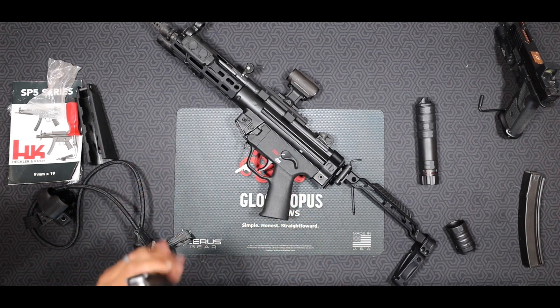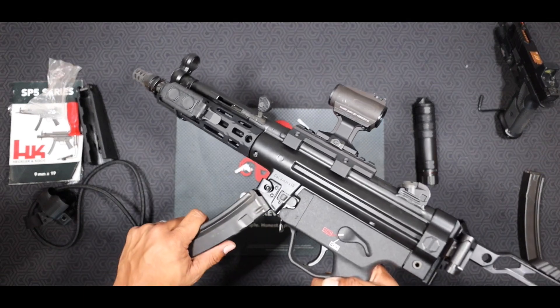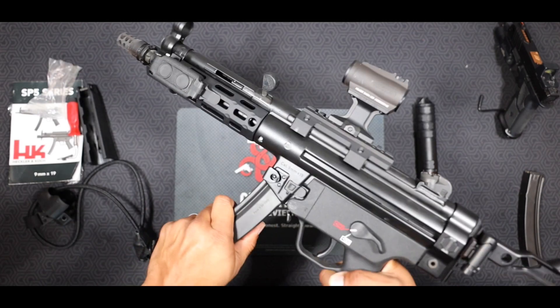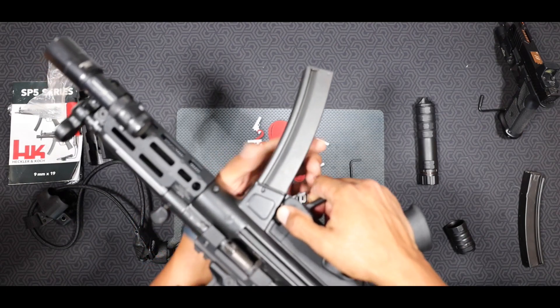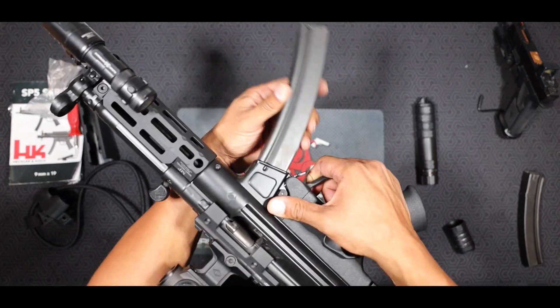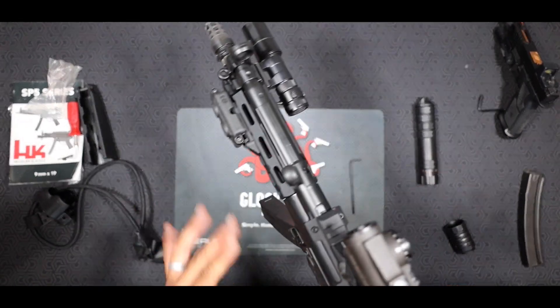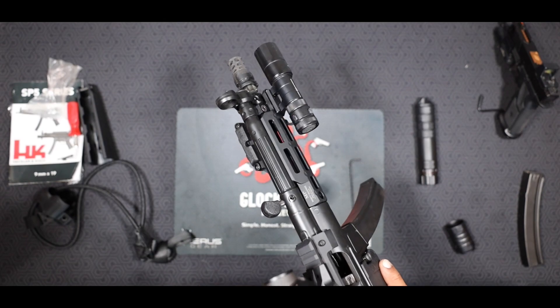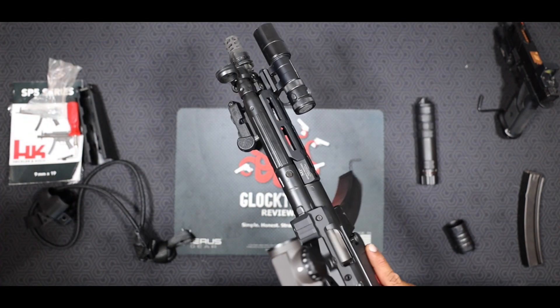These are 30-round mags. The SP5 does have the rock-and-lock system — putting the mag in and it locks with this tab here on the back. It's also got a mag release button on this side. And of course, you've got your charging handle up here, which everybody knows you can get that awesome HK slap out of.